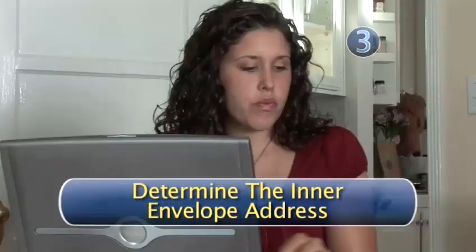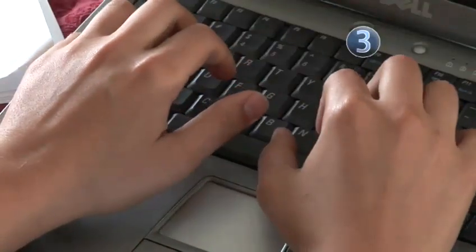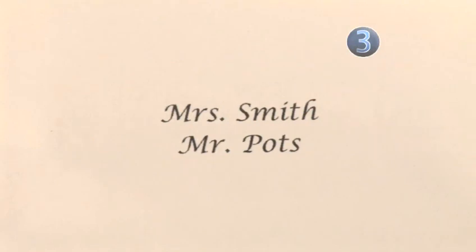Step 3: Determine the inner envelope address. Now it's time to address the inner envelope, which holds the actual wedding invitation. Here you will address it again on two separate lines. On line 1, address it: Mrs., her last name. On line 2, address it: Mr., his last name.